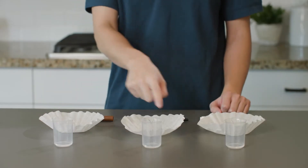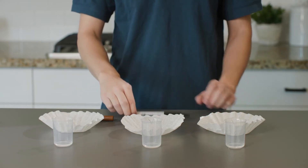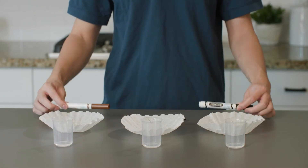Here's what we need: white coffee filters, 3 cups, a little water, a permanent black marker, washable markers, and your student journal.